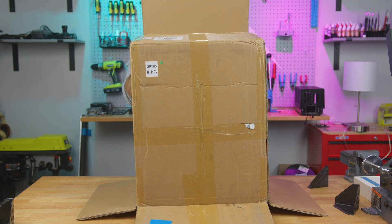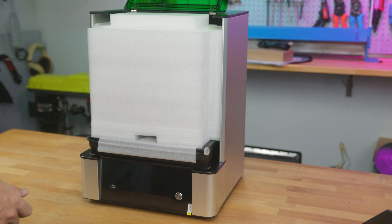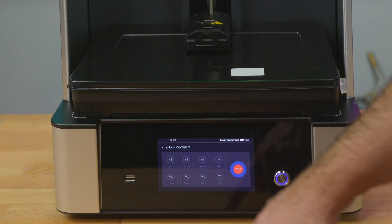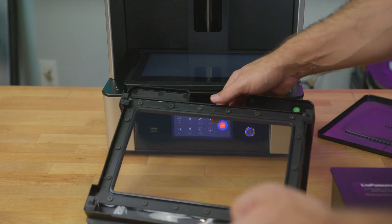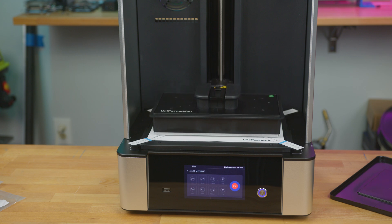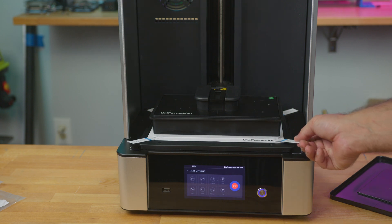The printer arrives snug and secure, ensuring all components are well-protected during transit. Kicking off the setup, I powered on the printer and raised the Z-axis to liberate the resin vat and strip away the protective films from the screen and the vat. This machine boasts a factory pre-leveled platform. After a quick check, mine was indeed on the level, which is a relief because this isn't your run-of-the-mill leveling gig.